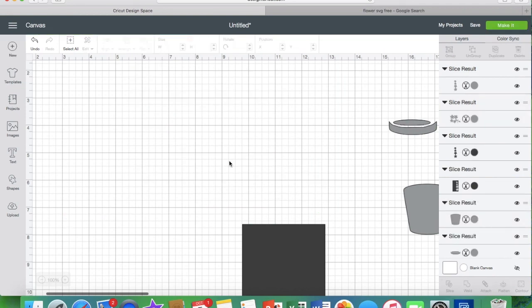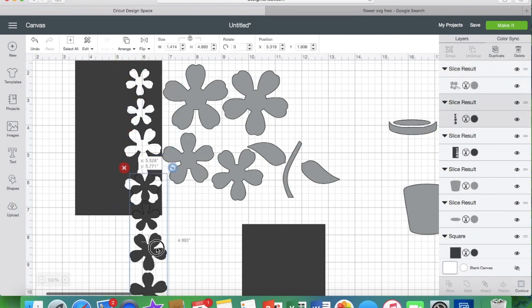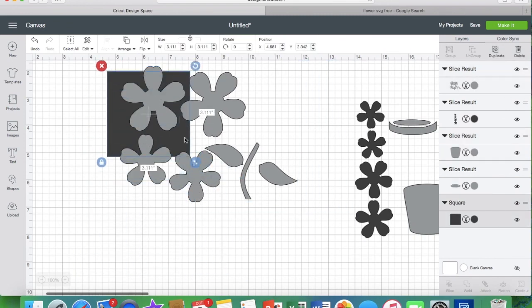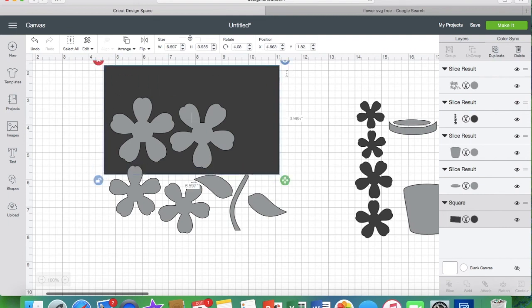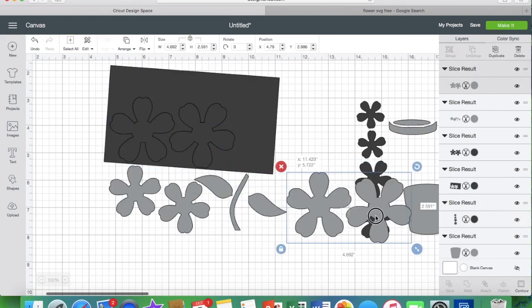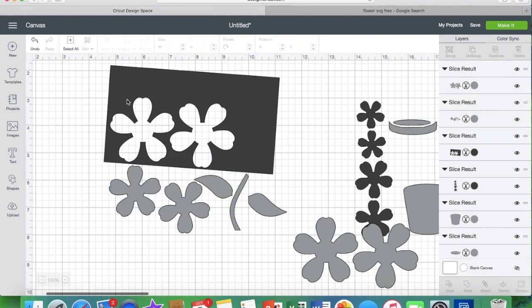Now you're getting into a trickier area where it's hard to get a shape in without cutting into another shape. You may be able to stretch a square into a rectangle and cut four pieces out at once. You can cut them out individually if you'd like, or all together the way I'm doing it. This is a file that takes a little bit of time — you might want to save as you go along. I've noticed a few times I've lost my internet and lost my project, so I would suggest saving as you go.